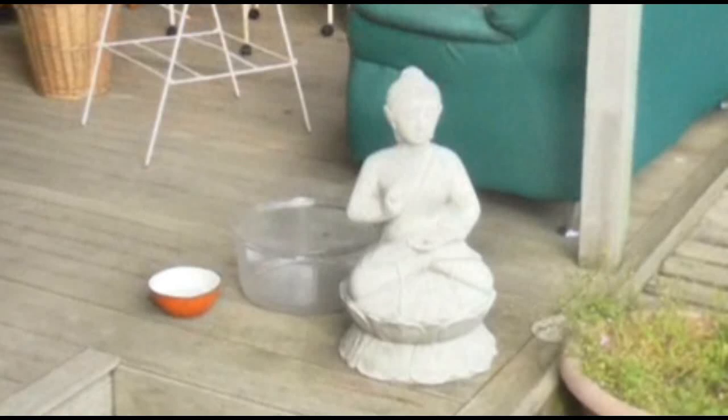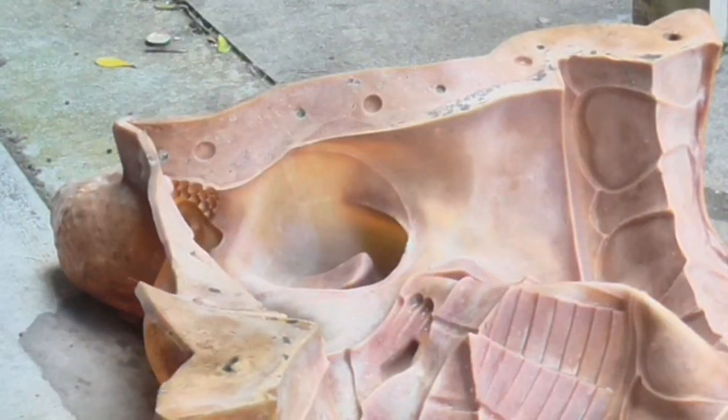Welcome to the channel. Today I'm going to show you guys how to make a concrete garden statue. The things you will need are a mould, which you can get online from a seller or supplier, some cement, sand, pea gravel, a rubber mallet, and a little bit of carpet.